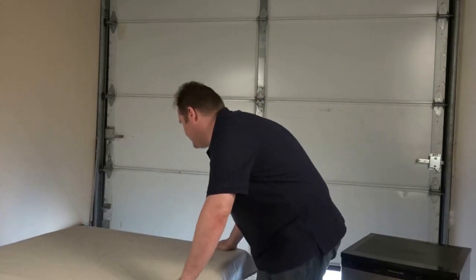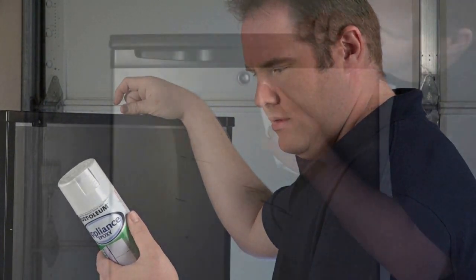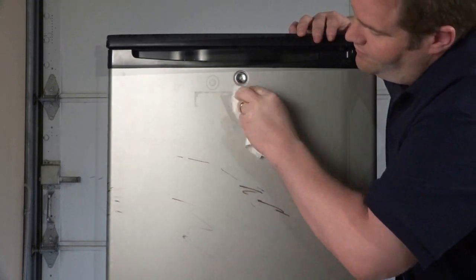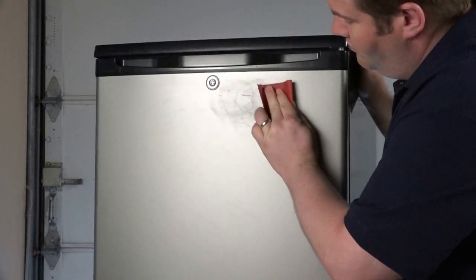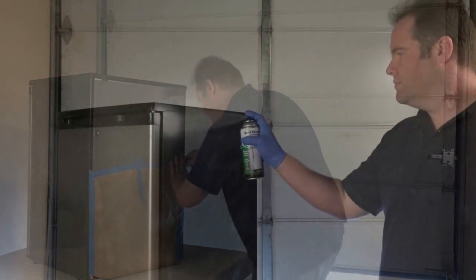Before you begin, protect the surrounding area with a drop cloth and be sure to read all the directions on the can. First, be sure to clean any dirt or residue from the refrigerator. Next, lightly sand any glossy surfaces and mask off any areas you don't want coated.